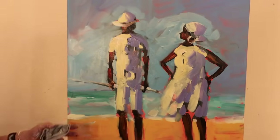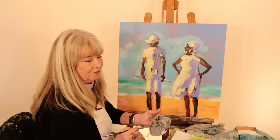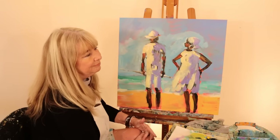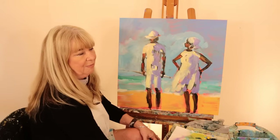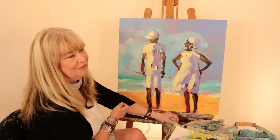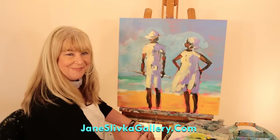So anyway, basically that's it — this is my lesson on doing people at the beach. My partner and I — her name is Jane also — we are going to be making a continuous series. I'll be doing art lessons that you can download and keep, covering all kinds of subjects, about an hour long each. We're still working on that so this is just a little preview. Stay tuned, follow my website JaneSlifkaGallery.com to find out more information on how to order your classes. I'll see you then — thank you, bye bye.